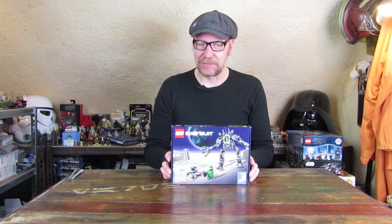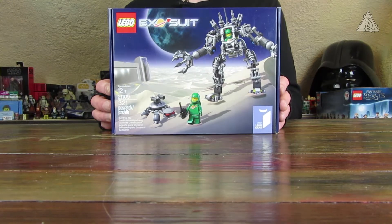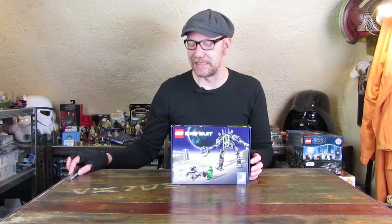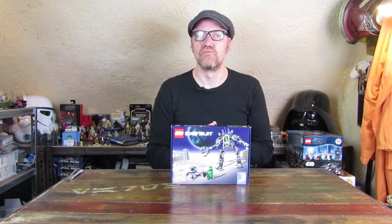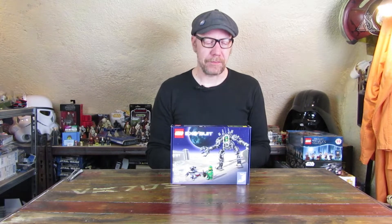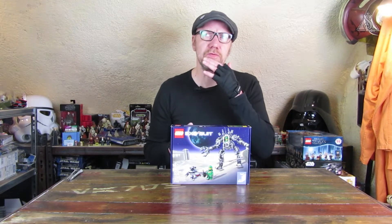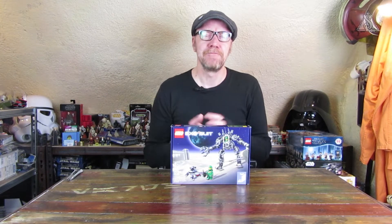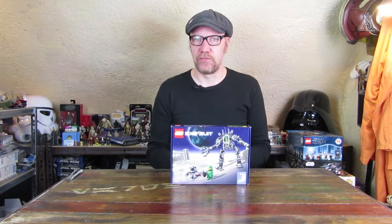Ganz besonders sind dabei die beiden grünen Astronauten – solche grünen Astronauten, gerade mit dem alten Space-Logo, gab es nämlich nie. Das ist das Tolle dabei. Allerdings weicht dann doch ein bisschen was von den alten Space-Figuren ab. Das hieß damals ja auch nicht Lego Space, sondern Legoland Raumfahrt.